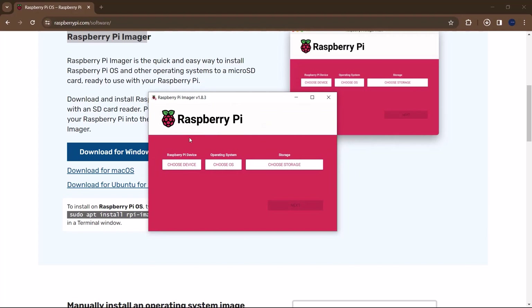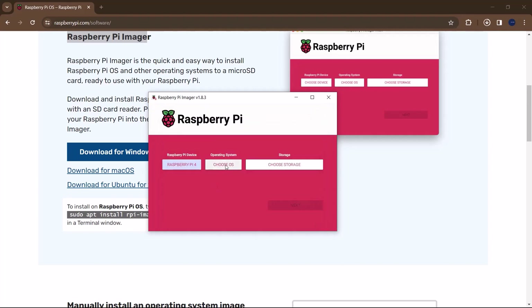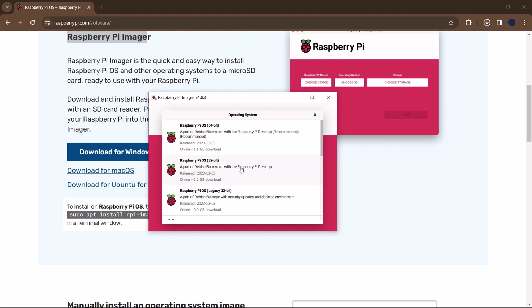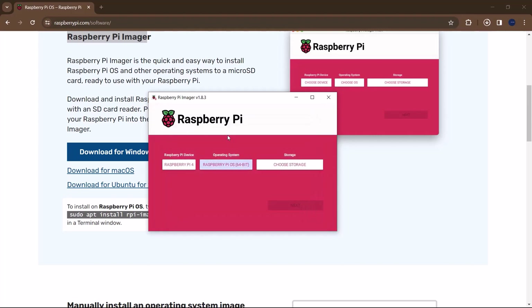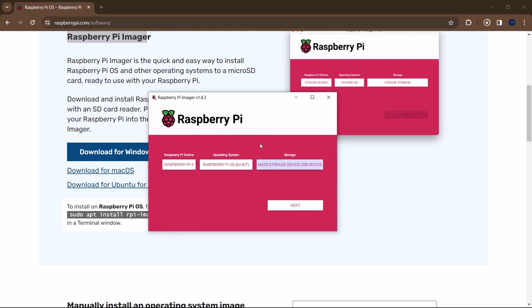The first thing you want to do is select a device — this is the Raspberry Pi model you have. Click on Choose Device and you'll see the different variants of Raspberry Pi. I'm running on a Raspberry Pi 4, so I'll click on Raspberry Pi 4. You can also choose the operating system — I'd advise choosing the latest recommended one, which is Raspberry Pi Bookworm. Then choose storage. You should have your SD card plugged in by now. I have an 8GB SD card, so I'll select that mass storage USB device and click Next.